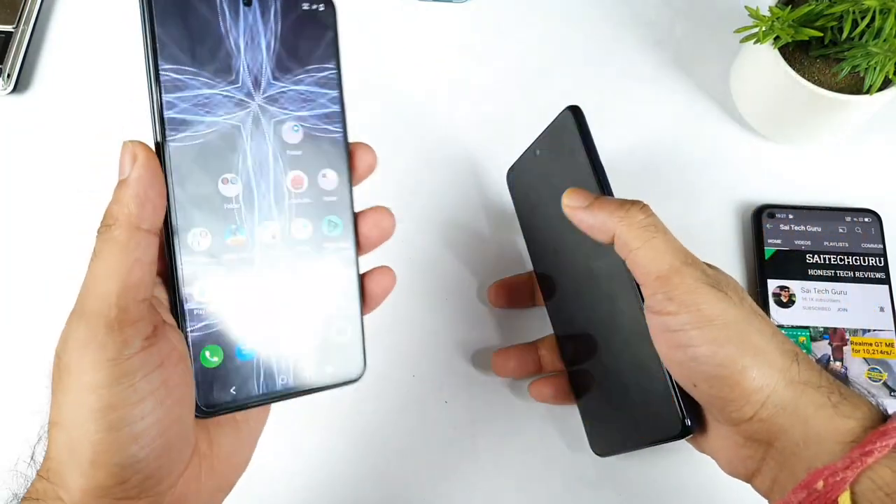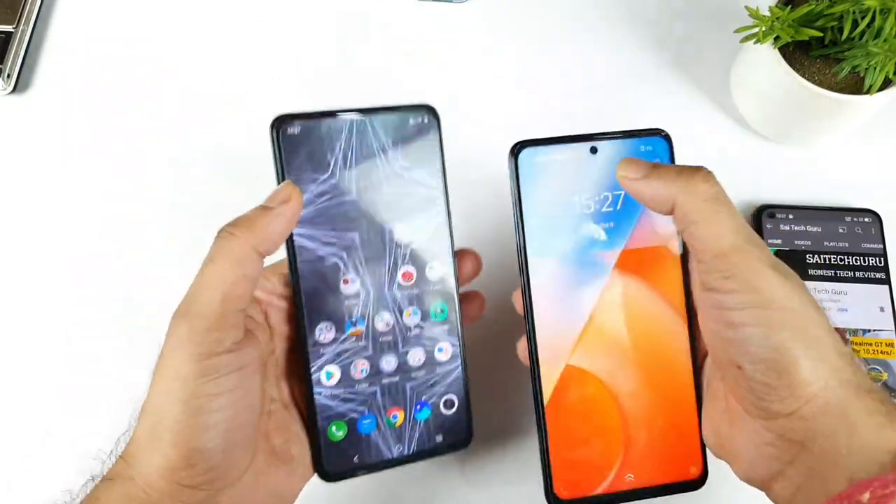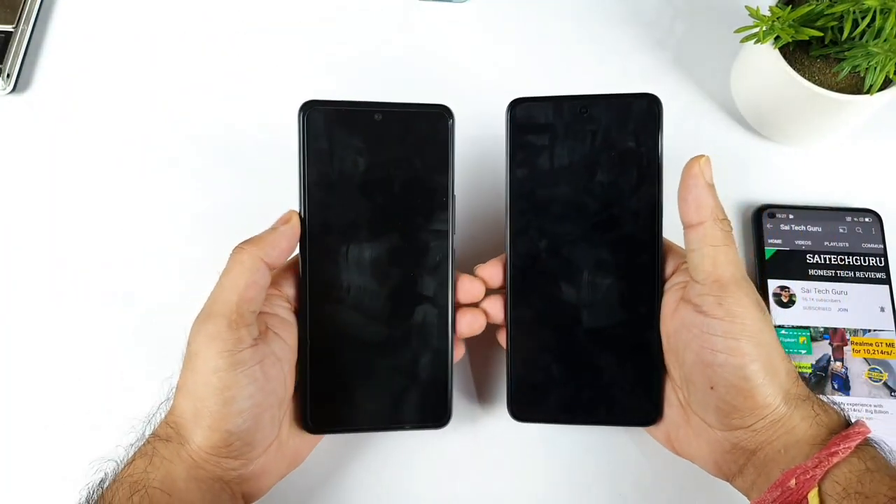The iQOO 7 has got an in-display fingerprint scanner, while the iQOO Z5 doesn't have an in-display fingerprint scanner. Both phones have a similar punch hole size — nothing much difference, not too small, not too big. It's kind of very close to each other.